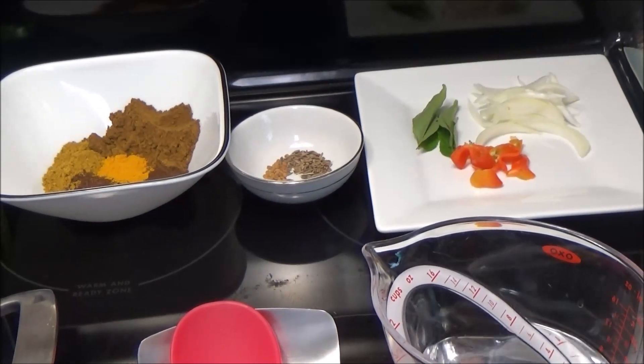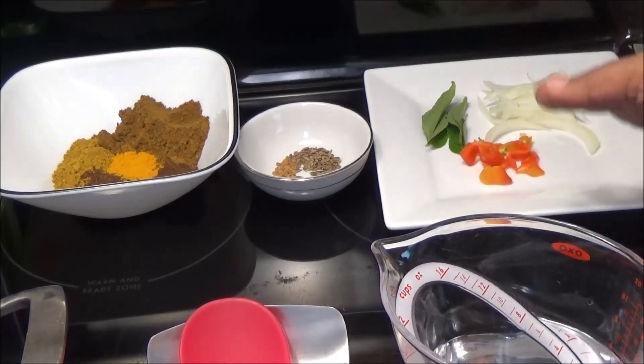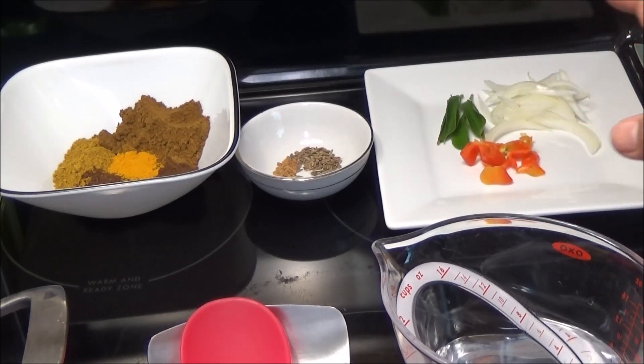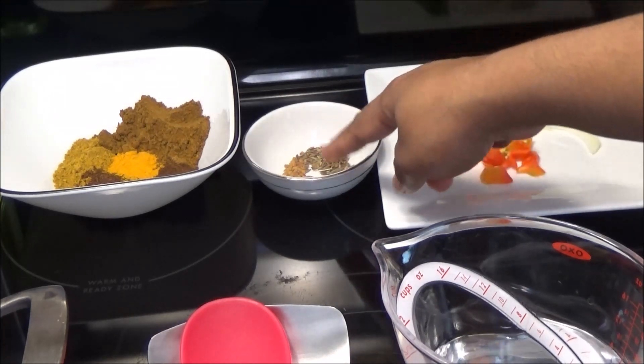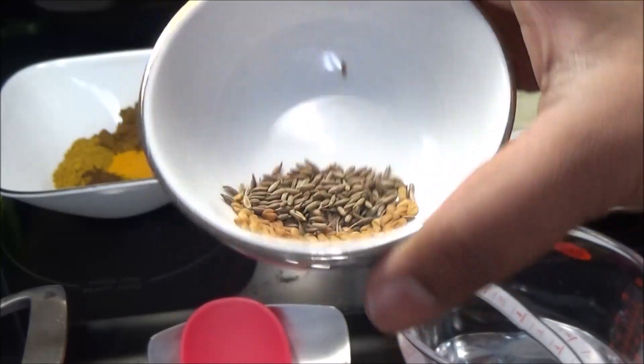Now we're gonna move on to cooking the duck. Here I have some sliced onions, hot peppers — or you can use pimento peppers — some fresh curry leaves, and if you can't find fresh curry leaves that's okay. I also have some cumin seeds and some methi seeds, also called fenugreek seeds.